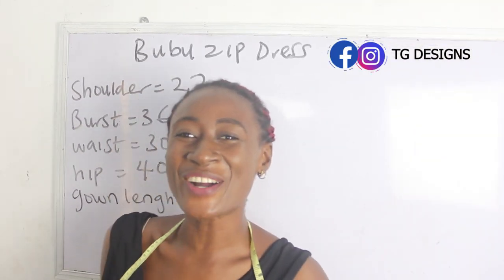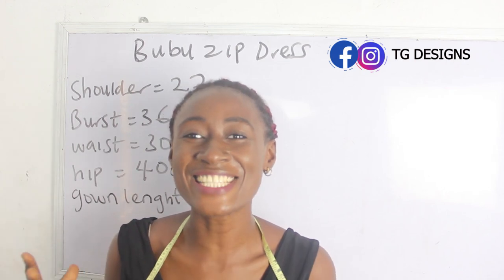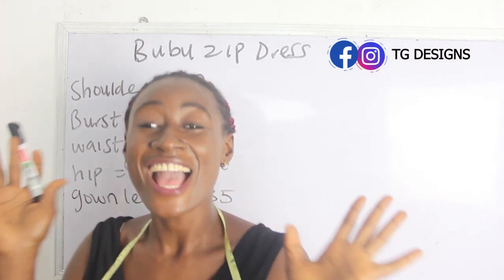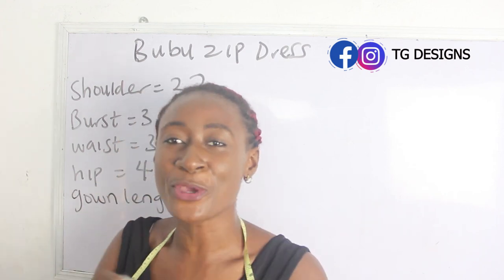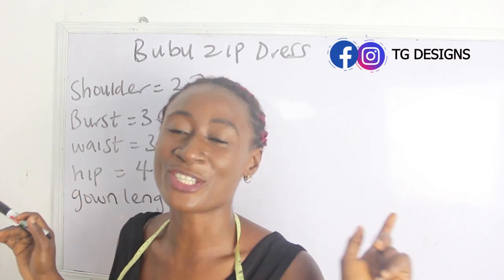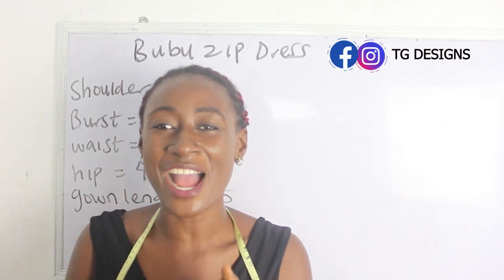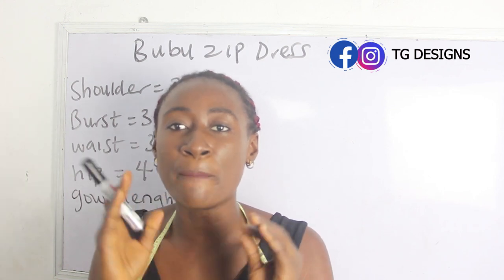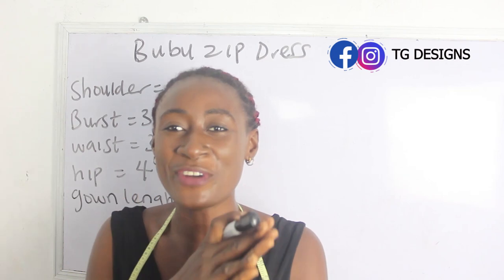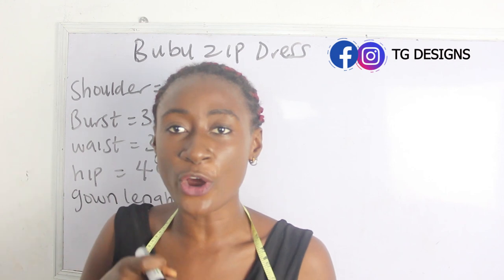Welcome to my channel! In today's tutorial, we are going to make a simple video on how to cut and sew a bubu zipper dress. This is not like your regular bubu dress — this form of bubu dress is going to have a zip in front.